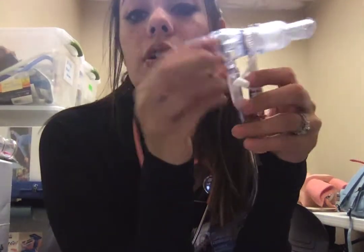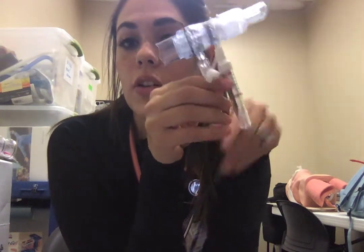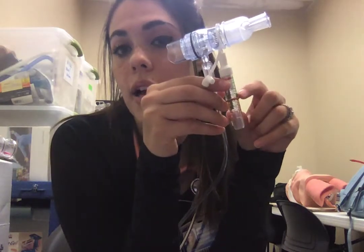I'm going to instruct my patient to inhale as they normally would and exhale forcefully — a little harder than they normally would — to meet those lines up.